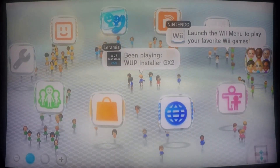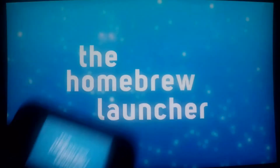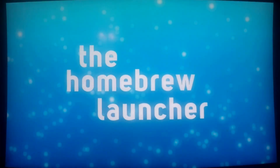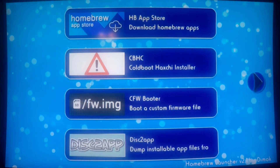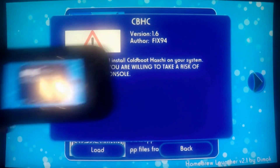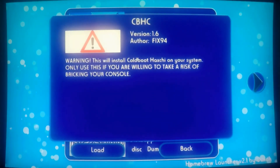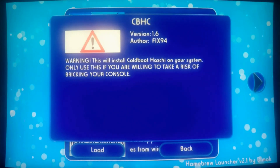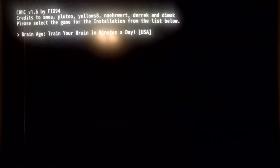Next thing we're gonna do is go to our homebrew launcher. There we are — there's Cold Boot Haxchi. We're gonna go ahead and select that and click load. It says: warning, this will install Cold Boot Haxchi on your system; only use this if you are willing to take the risk of bricking your console. So we're gonna load that up — there we are, there's the credits.